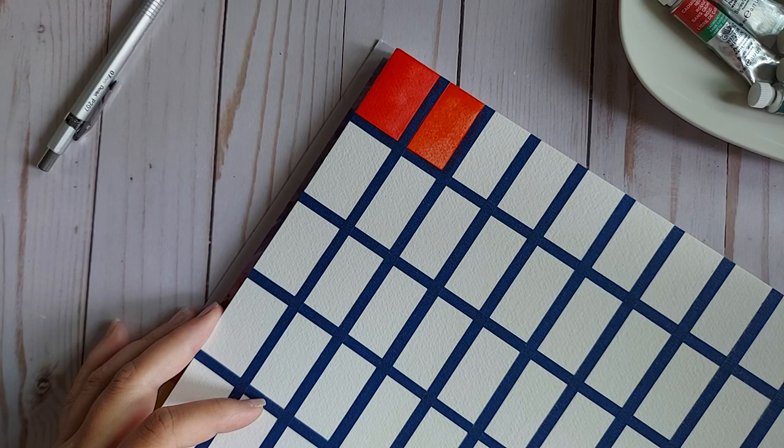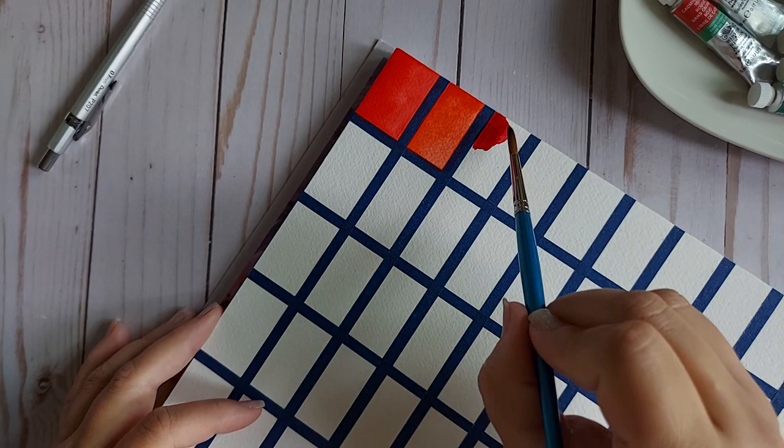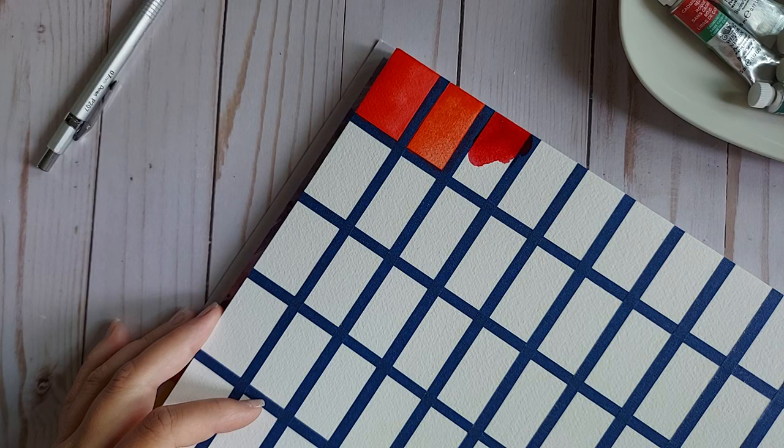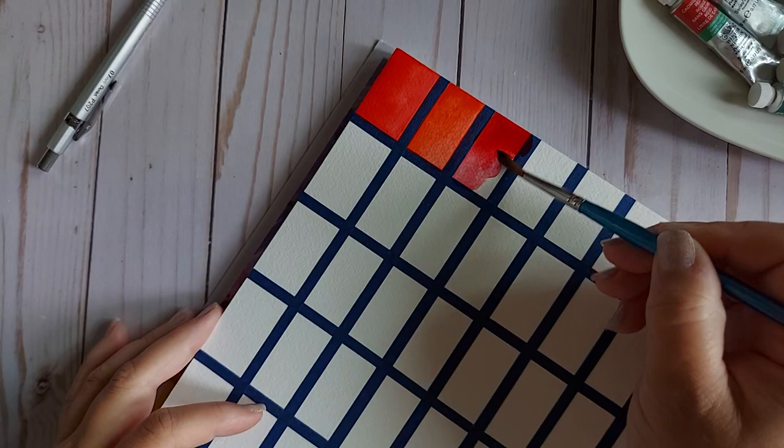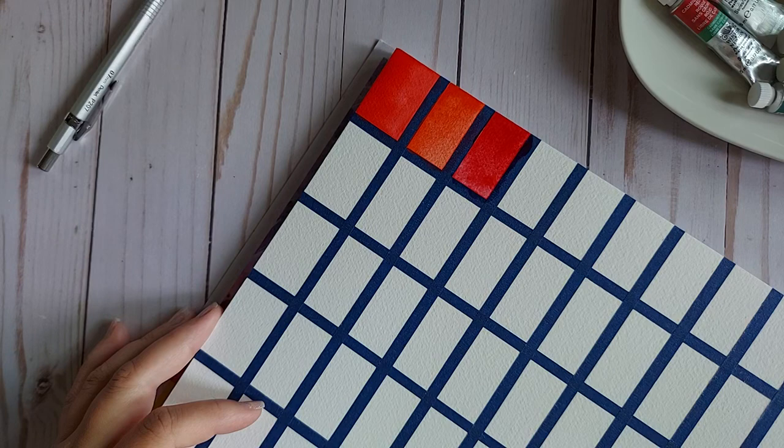Alizarin Crimson is next, and this was the first color ever that I purchased from this brand's professional line, after using the Cotman version for a long time. Honestly, had Hobby Lobby not been liquidating their inventory and marking them down, I wouldn't even be doing this video because half of these colors wouldn't exist. PR83 Alizarin Crimson.